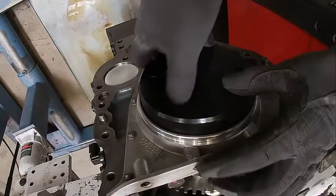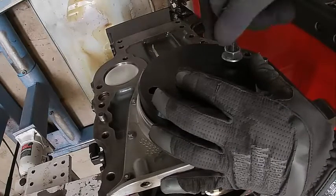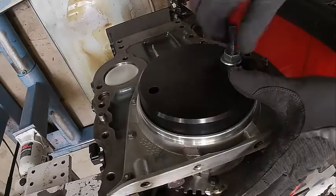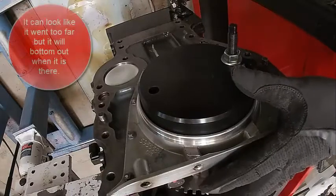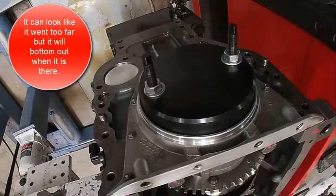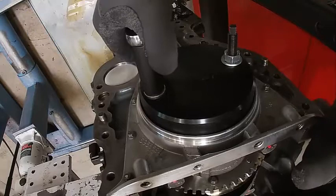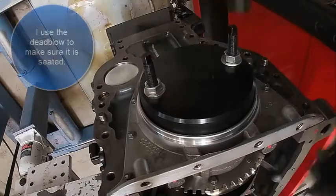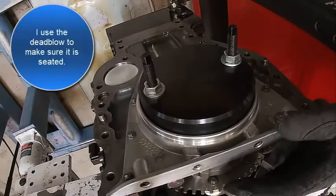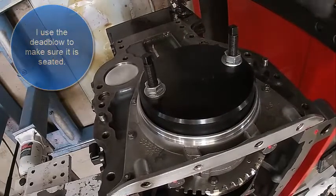I'm going to make sure it pulls that seal in evenly. I'm going to have to go a little more. You always get a little nervous when you get close to where it's seated — make sure it doesn't push it too far. It kind of looks like it went too far just looking at it. We're going to run this in until it stops and then the seal is installed. There it stopped. Give it a couple of whacks to make sure.